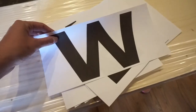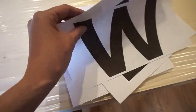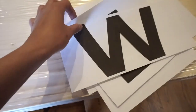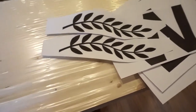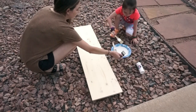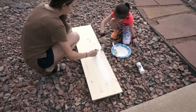Next I'm just going to print out some letters on my computer in Microsoft Word. If you're interested in the exact font and size that I used, just let me know in the comments below and I can go back and look. I also printed off some cute designs to put at the top and bottom of the first design.